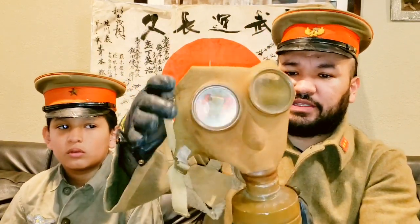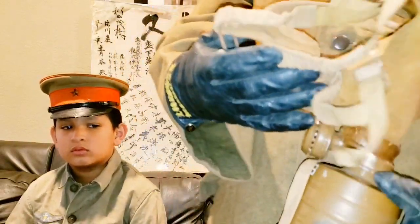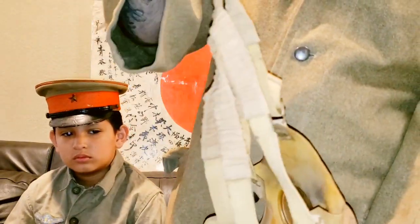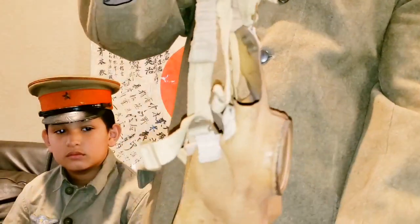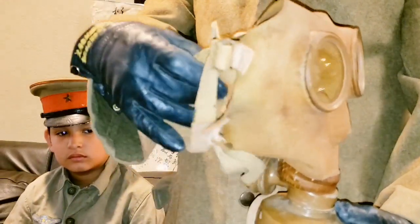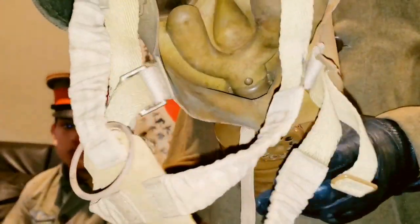Something different about this mask is it has a leather face and straps. It has this little round hanger here — I think this is where you can maybe hang it somewhere or strap it onto your uniform, but I'm not really sure. It's just in awesome condition. You can see the inside, and there are a little bit of Kanji characters inside.